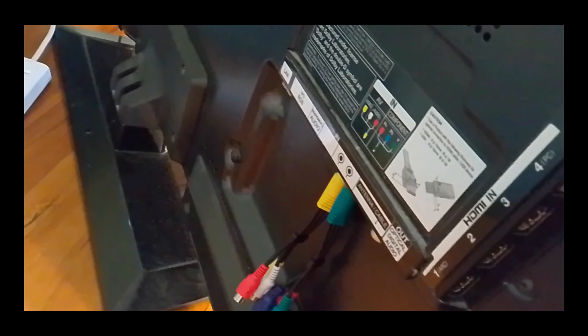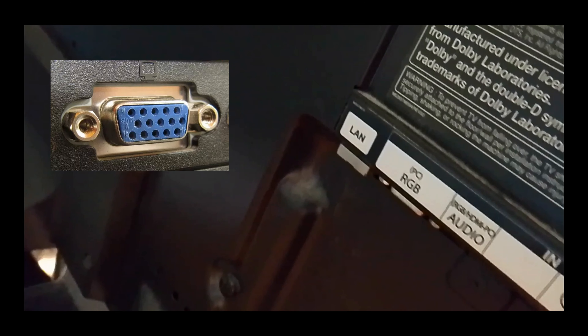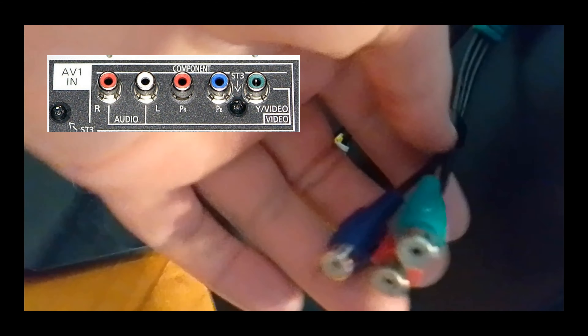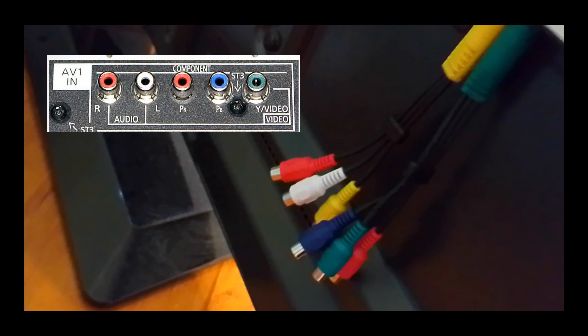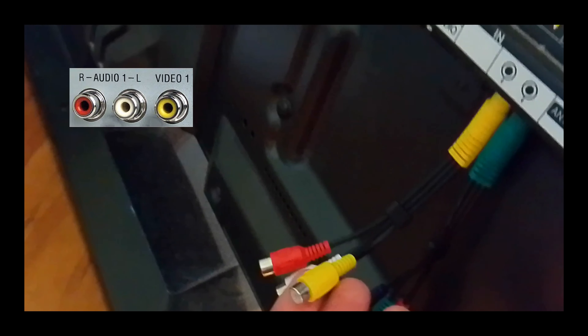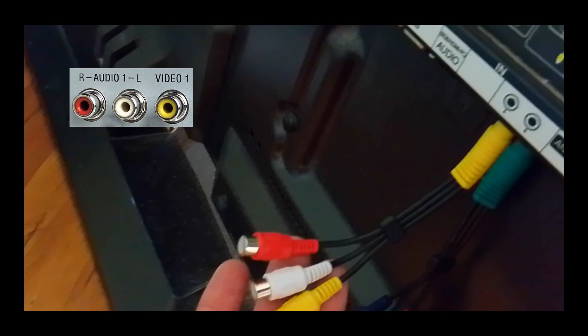First, look at the TV and see what ports we have. The first port is the VGA port, which is the blue connection. Then we have component — the blue, green, red, white, and red plugs. We're going to use that. Then composite, which is the yellow, white, and red cables. On this TV these connections are a dongle, but other TVs may have ports directly. And there are also USB ports. So we're going to be using those four ways.